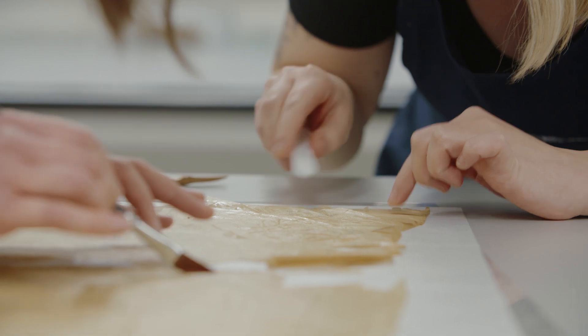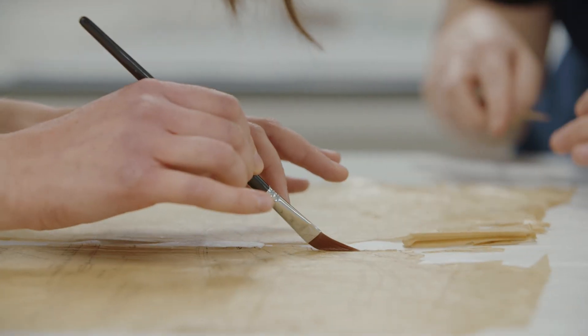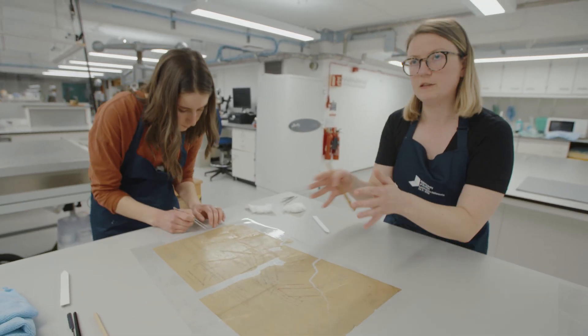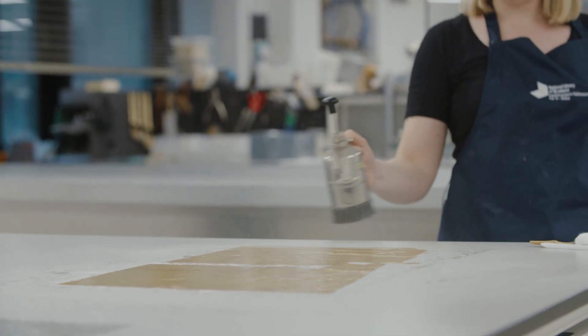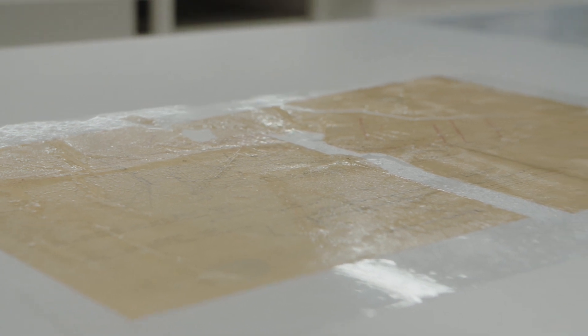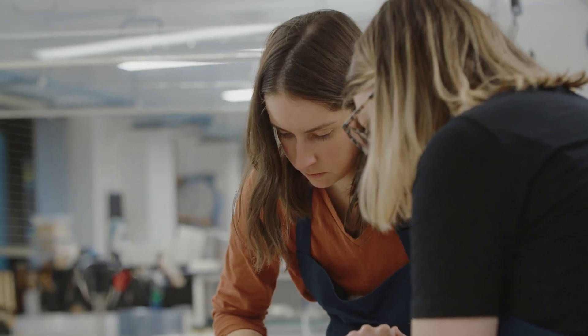We're very gently easing out the creases. It's quite fragile when it's wet, so you don't want to pull it because it could actually tear. We flood the surface with a meniscus of water, which allows us to float the highly damaged and fragile pieces of the object into their original position without excessive handling.